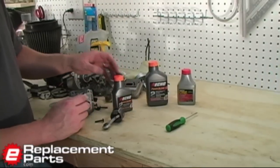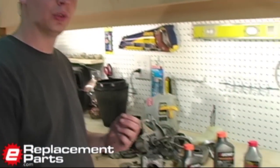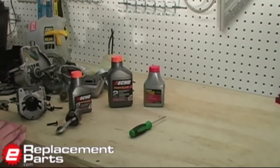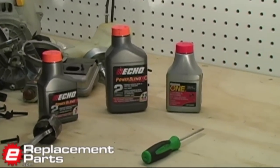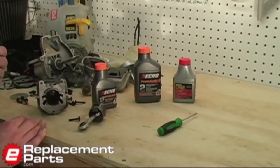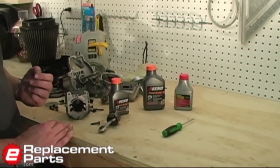We have on our website at eReplacementParts.com a table that will show you the proper mix ratios for the various sizes of gas cans or amounts of gas you may be using. If you refer to that in our article section, you can use it to make sure you use the proper amount of oil in your mixed gasoline.